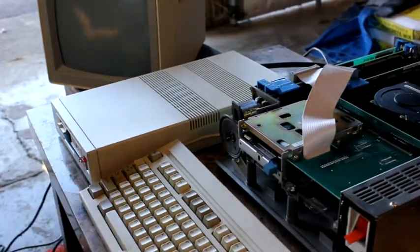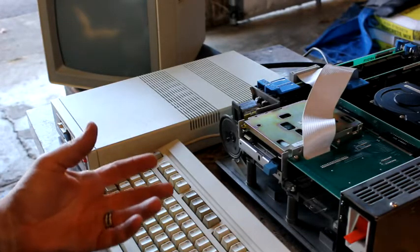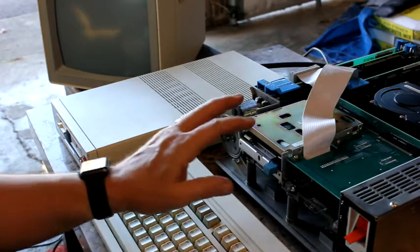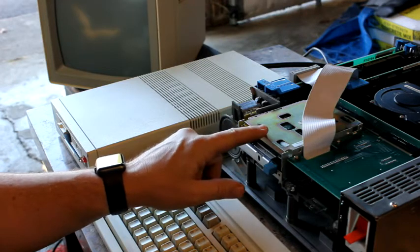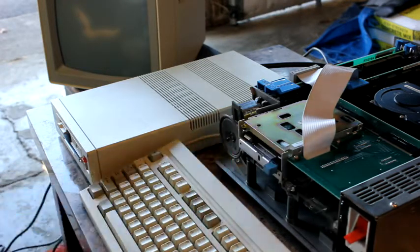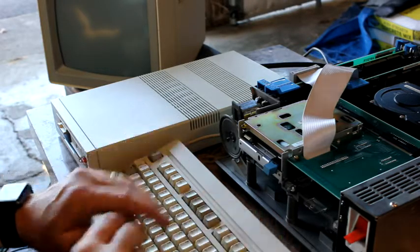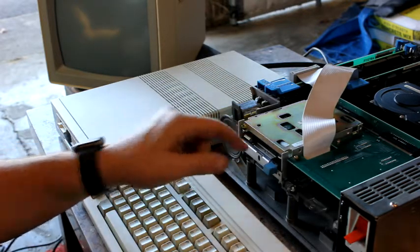Hey folks, I thought I'd try to make a video about something I haven't seen repaired too much. Plenty of people have repaired floppies before, but this is a PS/2 Model 50 and these are proprietary — being IBM they're a little different than a regular one and they're notorious for not working. So what I thought I'd do would be to show you how I fixed one, because this one works.